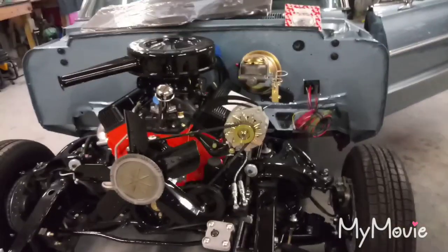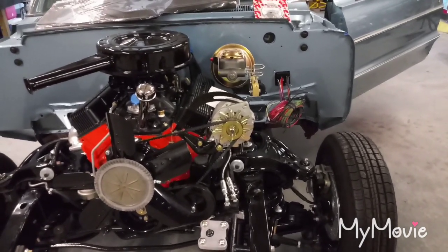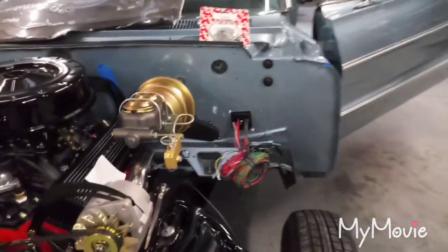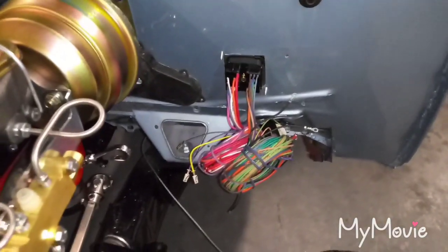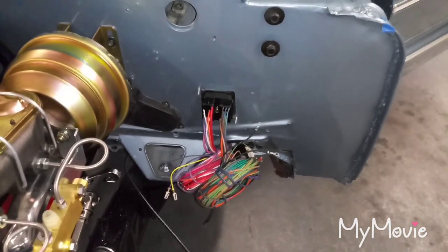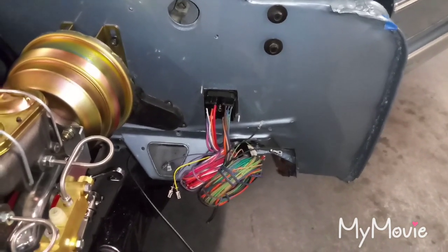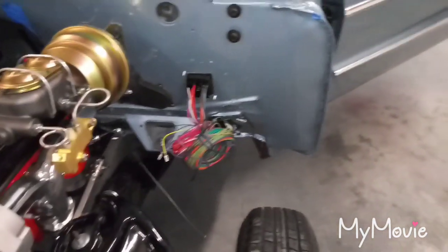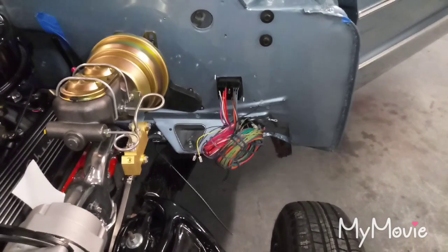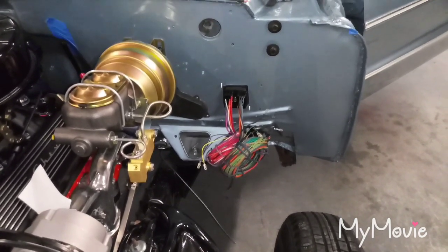Alright, here's part three. Between Friday, Saturday, and Sunday I made some progress starting with this bulkhead connector. I'm having mixed feelings about this — I found it a lot harder than it should have been. Mainly because if you follow the directions it tells you to cut from inside the car, which I don't see how anybody would be comfortable doing that if you have a seat in there, a steering column, and carpet.